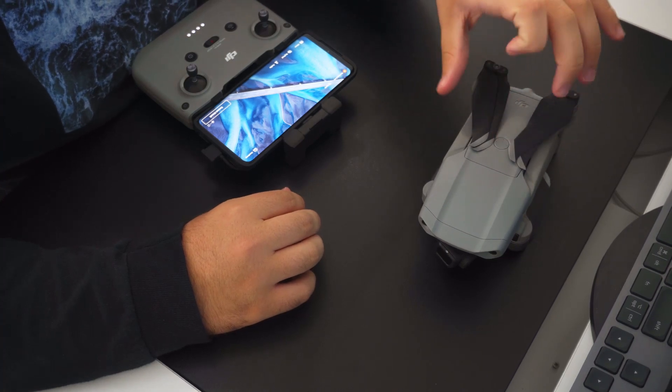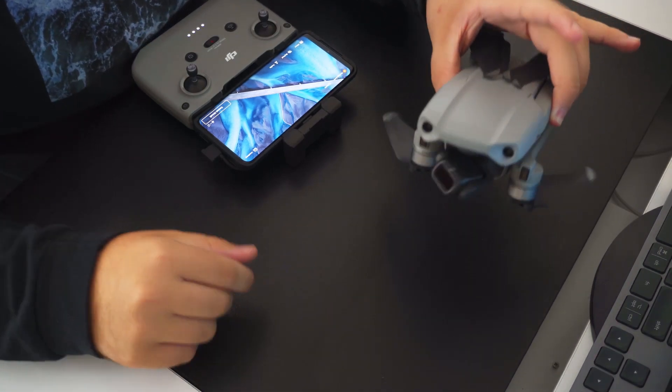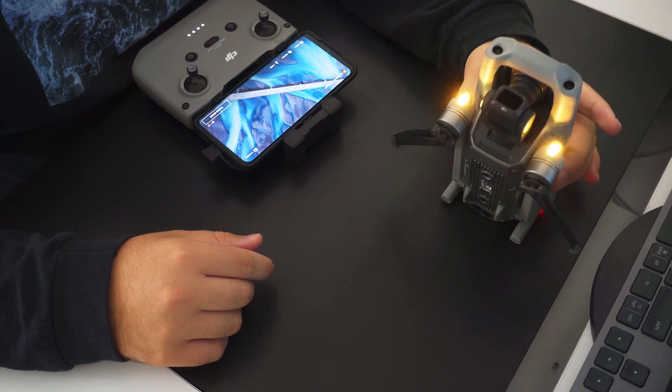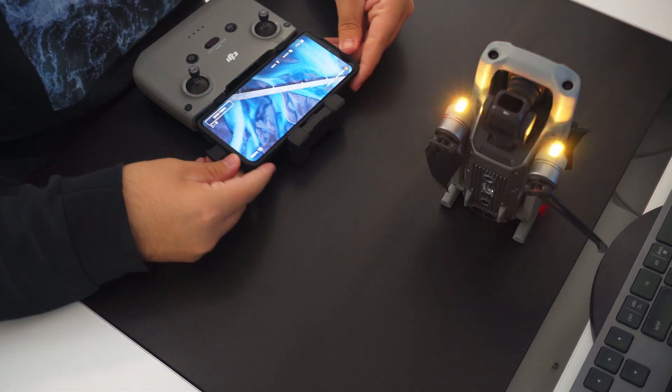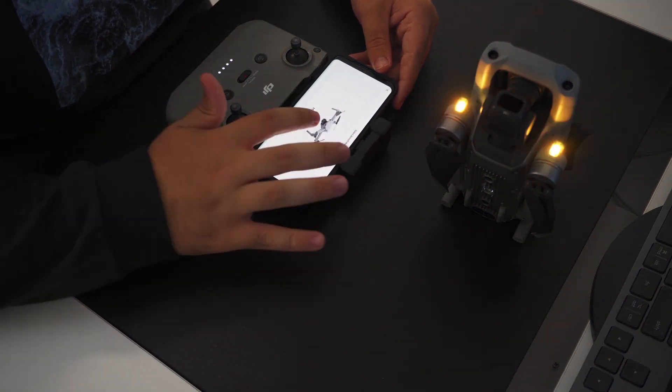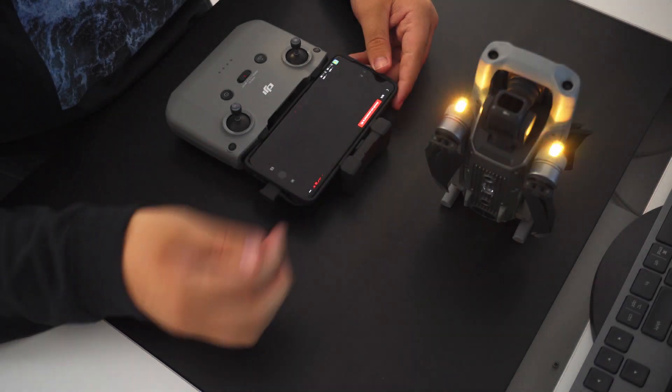If you want to connect the controller back to the Mavic Air 2, you have to do it all over again. I will speed through this section as it's very similar to the previous, just with a different drone.